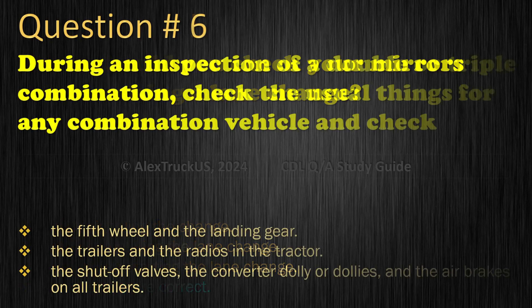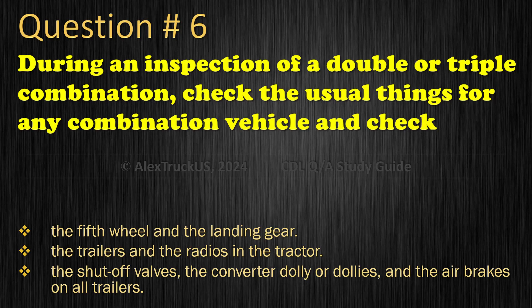Question 6: During an inspection of a double or triple combination, check the usual things for any combination vehicle and check: The fifth wheel and the landing gear; The trailers and the radios in the tractor; The shut-off valves, the converter dolly or dollies, and the air brakes on all trailers. The correct answer is: The shut-off valves, the converter dolly or dollies, and the air brakes on all trailers.